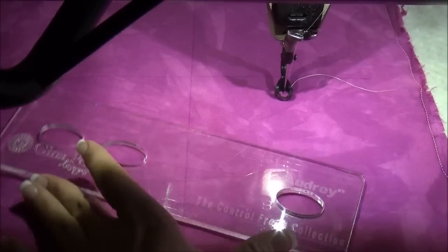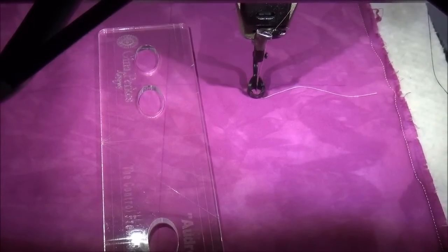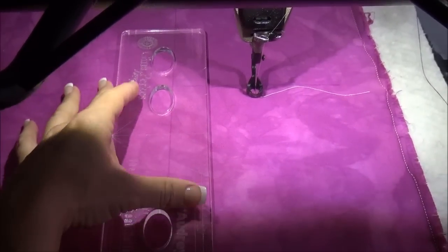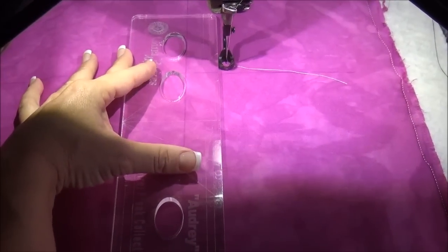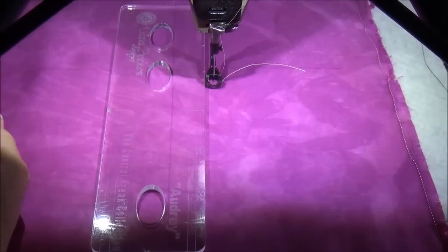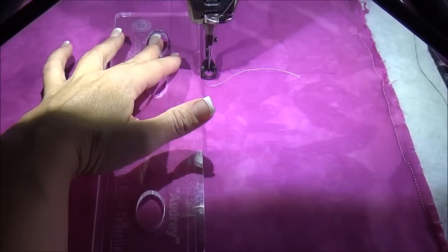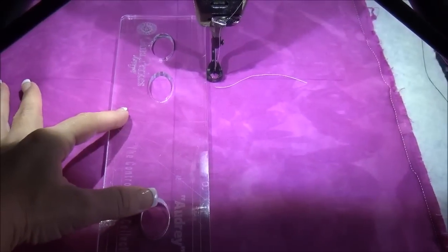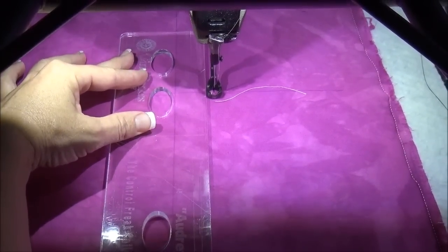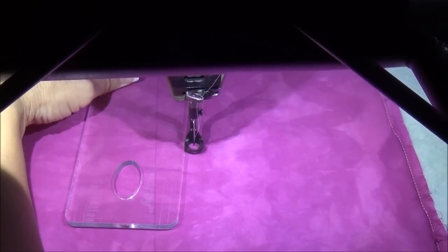What is so special about her is that she has finger placement guides. In all of the years that I've been teaching ruler work, I have found that the most common mistakes are rulers that tend to slip when people are guiding their machine along the edge. The reason for that is they do not support the ruler both where they're beginning their quilting and where they plan to end their quilting stitch, so as the machine guides forward it pushes the ruler and causes it to slip.